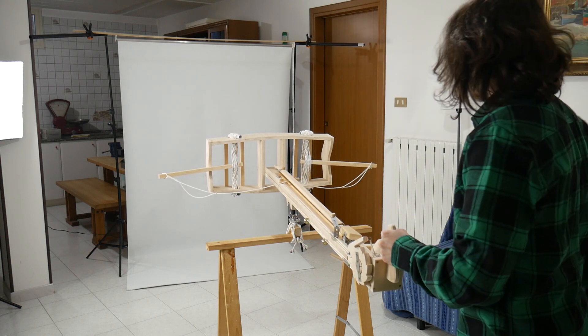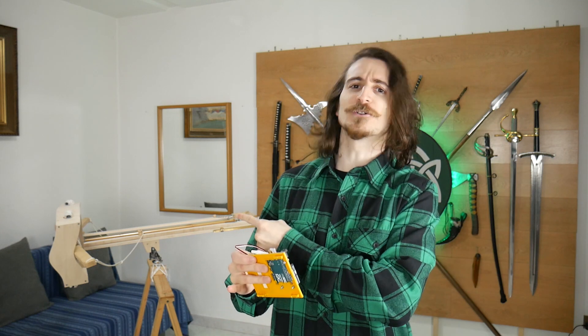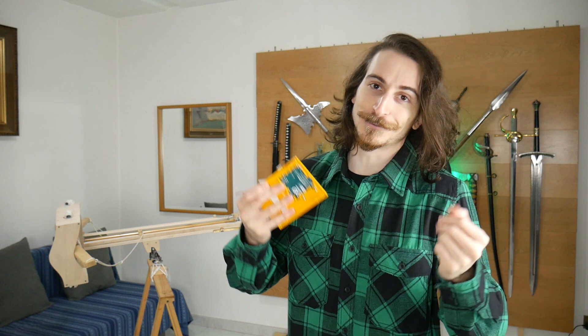It still works! But how can we turn a human-operated siege weapon into a self-sufficient trap that we can leave in a delightful dungeon?